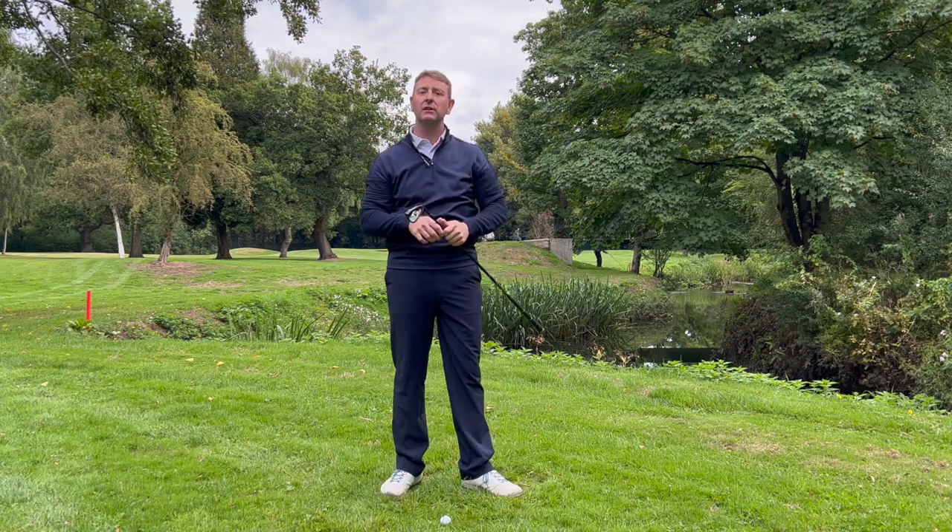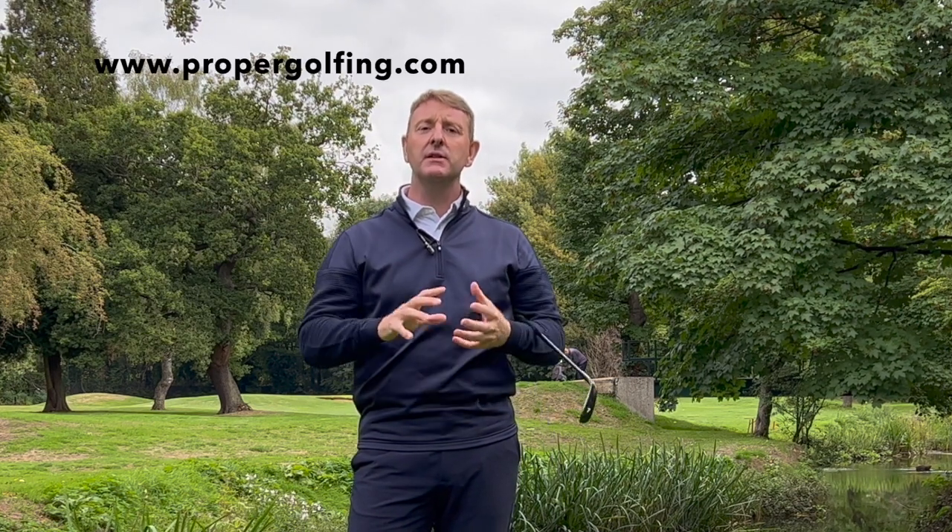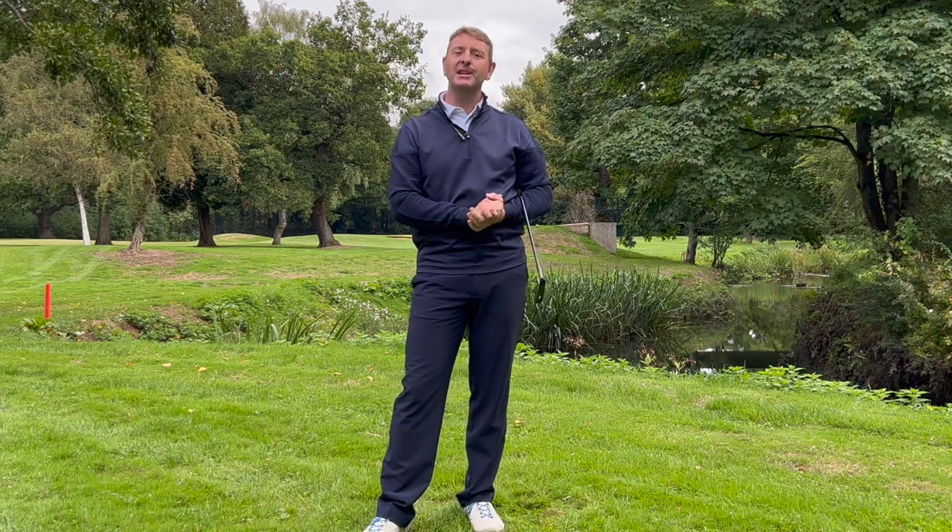I hope you found this simple setup tip really helpful. If you want to take your game to another level in a structured way, sign up to propergolfing.com. There are loads of videos in there that will help you understand what you need to be doing with all the golf clubs in your bag, and you'll get monthly coaching sessions with myself as well as an invite to a members meeting we have every week where we talk about all things golf and have some special guests. So if you want to take your game to another level, get signed up to propergolfing.com.